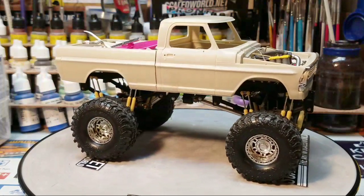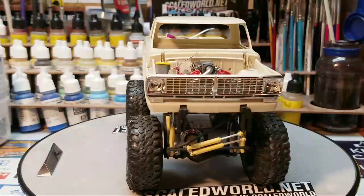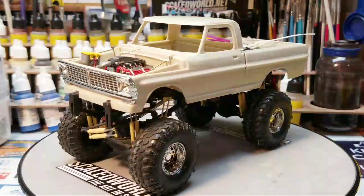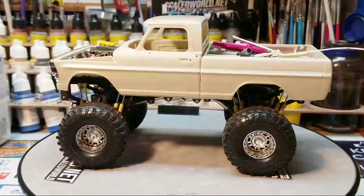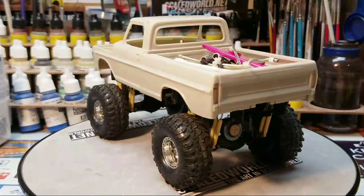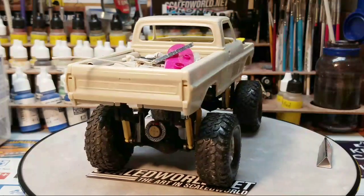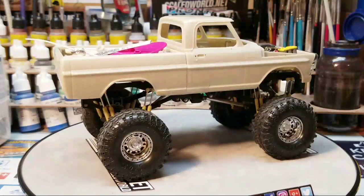Basically all this next build needs is the body done and the interior done — the motor's set up, just final details. George and I started these around the same time. Hunter's done and built his; Chip's done and built his. I think John rebuilt Pete's as well. George is still working on his.